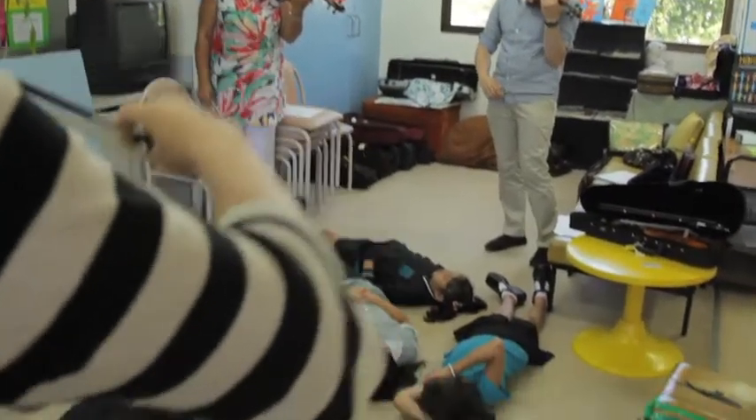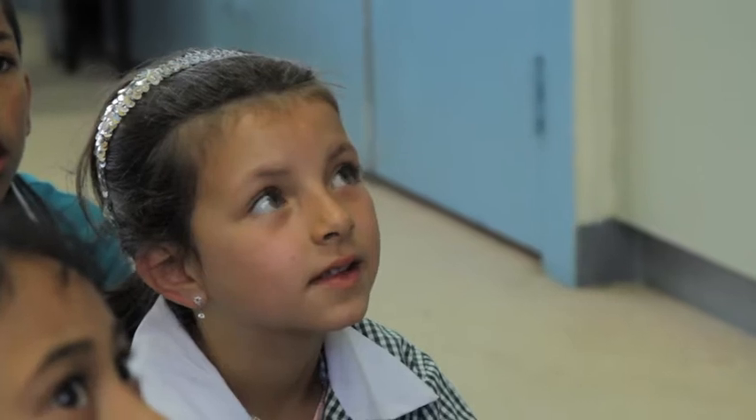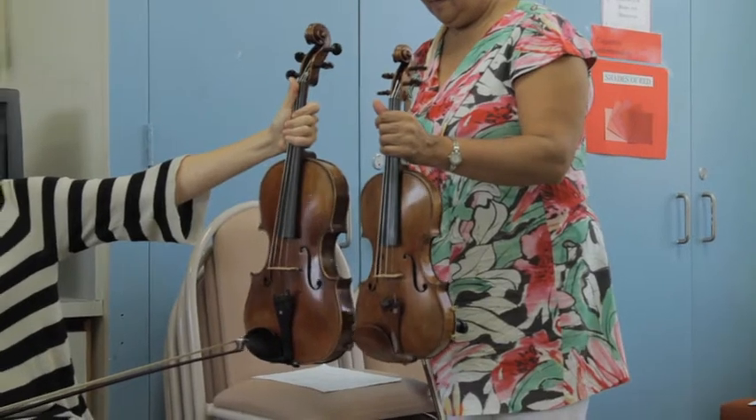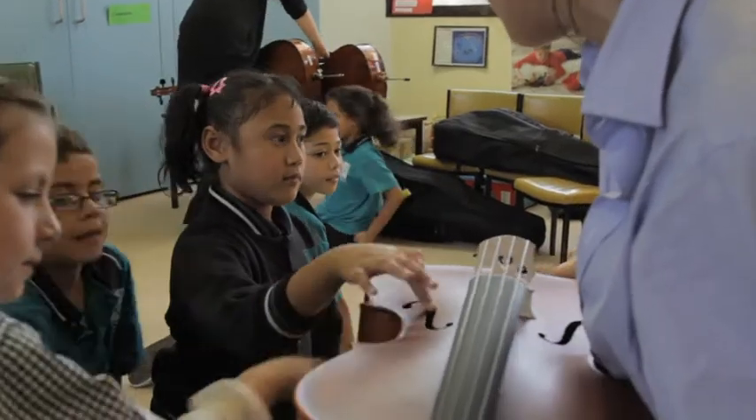What we're doing today is we've got all the new grade twos who are starting the program, because our program begins at the year two level. Some of these children will have seen cellos and violins and violas before. They would have seen the older children playing them at the school, but for them it's their first contact with the instrument in a class setting.